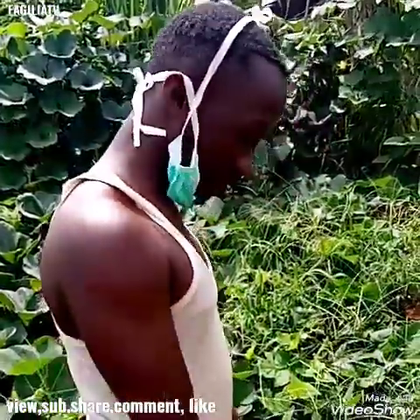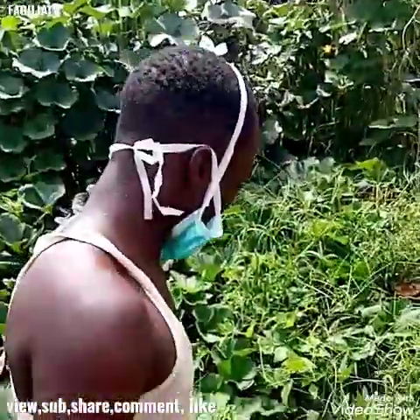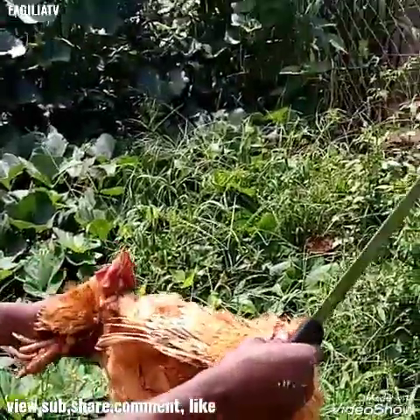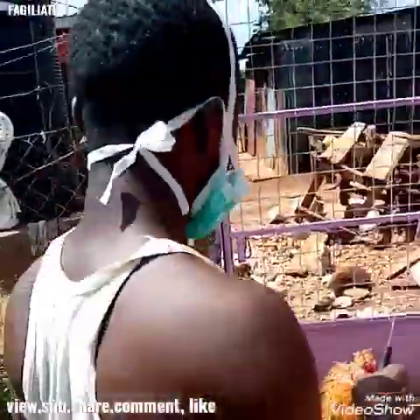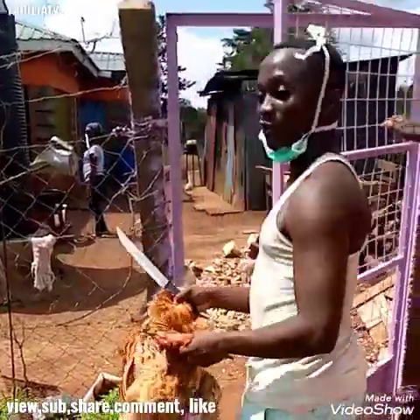Next time we are going to do how to slaughter a goat, then a cow. It is already dead. It has died.